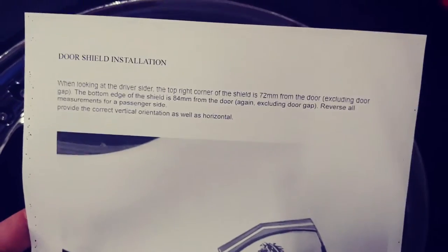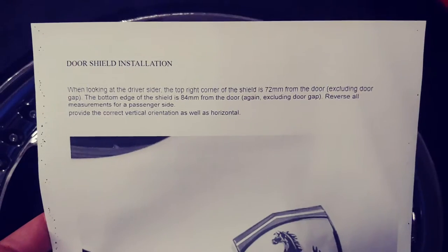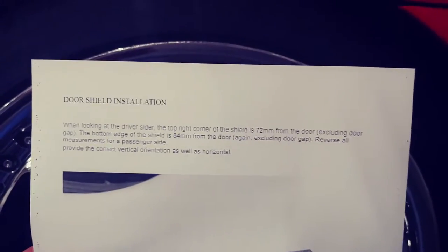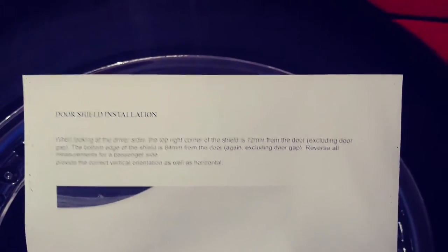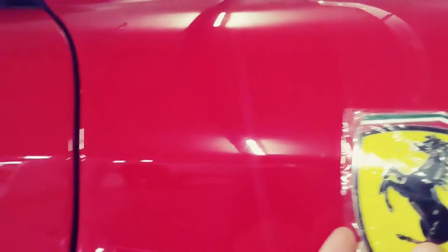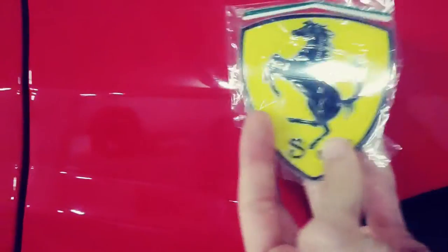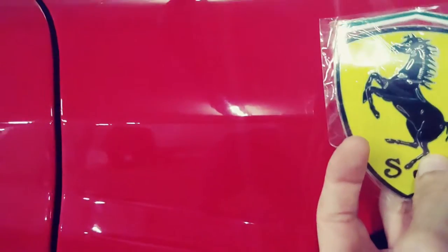The original shields have an indentation but these are pretty thin, so it should work pretty decent. It's a matter of aligning it. From the internet I got some data that shows they should be about 72 millimeters at the top and 84 millimeters at the bottom — the top measured from the corner of the door. I'm going to measure it, use masking tape to mark it, and then do some test fits.